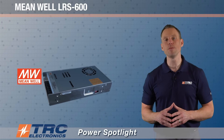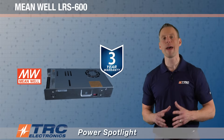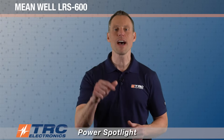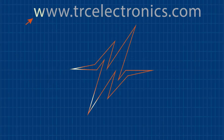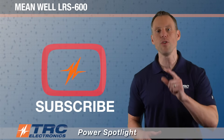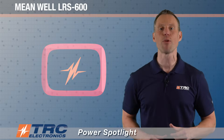This power supply comes with a manufacturer's three-year warranty — Meanwell is supporting it with a three-year warranty. This is Meanwell's LRS 600 and it's going to be a top seller here at TRC Electronics. If you need more information, visit our website or call our office today. Don't forget to like this video and subscribe to our channel to stay on top of all the latest power supplies TRC is bringing to the marketplace.